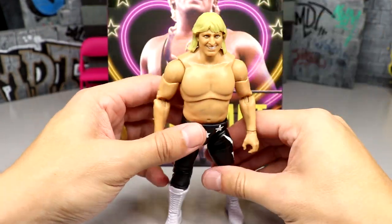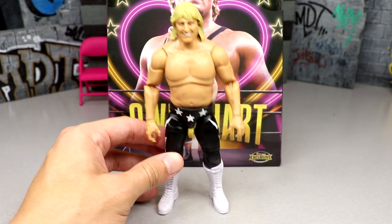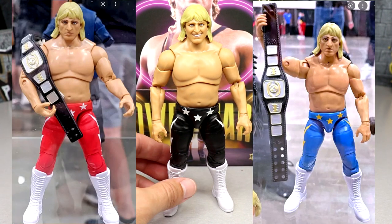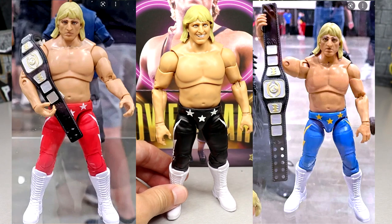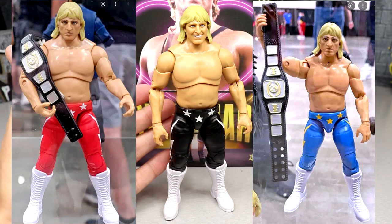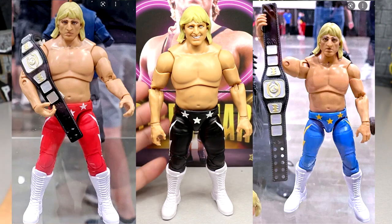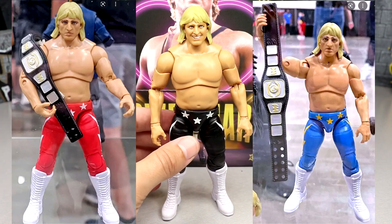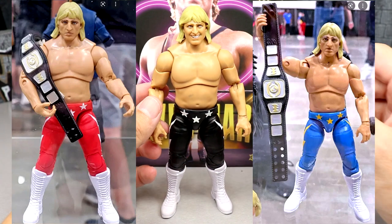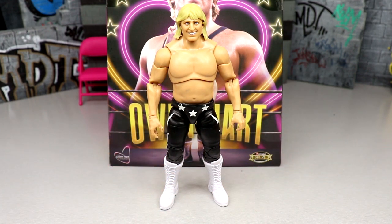As plain as the figure is, I know he's also in Unmatched Series Six as the luminary figure, so we're going to have three different Owen Hearts that are all virtually the exact same. One of those is a chase — I think the chase is either red or blue, with the regular edition being vice versa — so we have black, blue, and red versions, all virtually the same figure. One of them may have a different head sculpt but that's pretty much what you get.